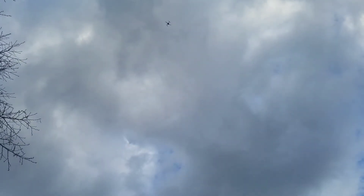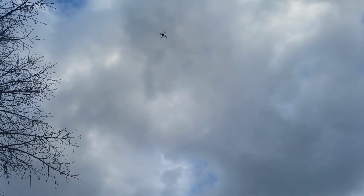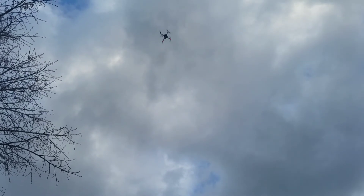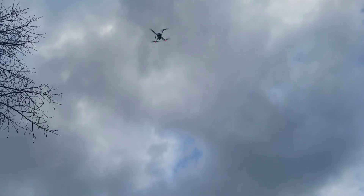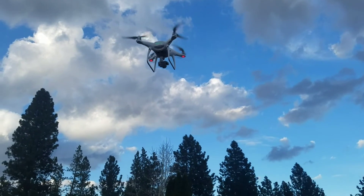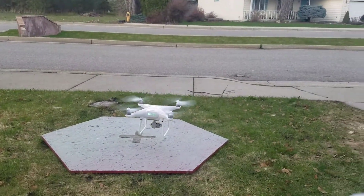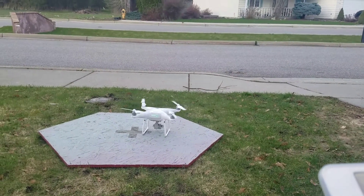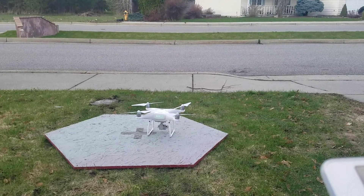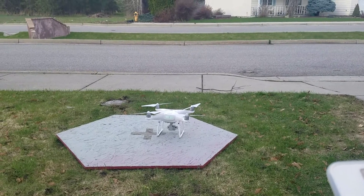I'm having a hard time seeing it in that camera frame — I'm holding the cell phone. There we go. That's pretty good. Way better than my Phantom 3 was. I couldn't have come within probably 10, 15 feet on a return to home like that. All righty, thanks for watching.